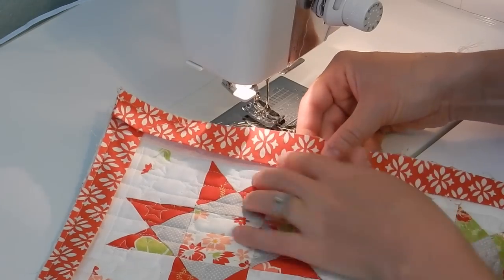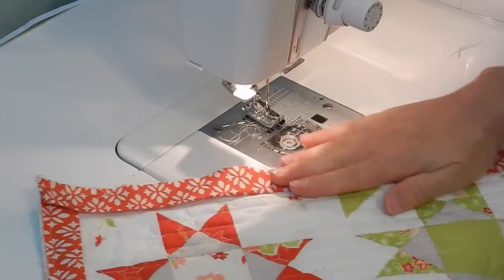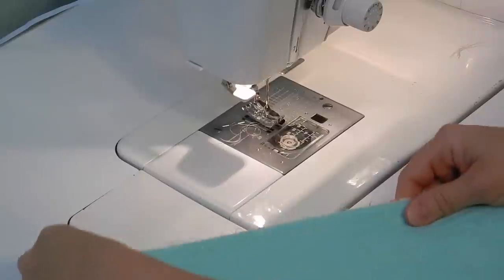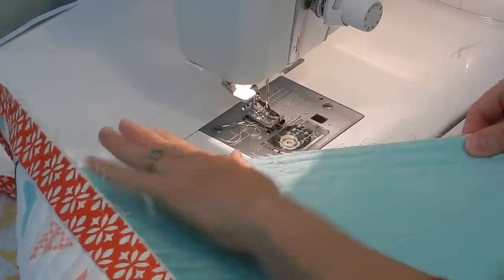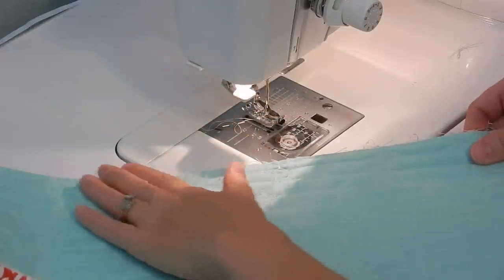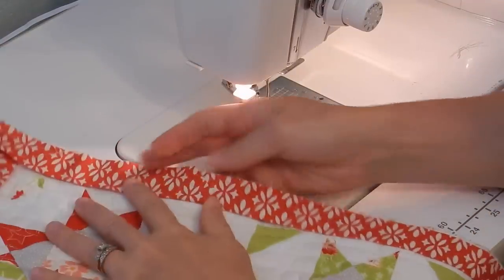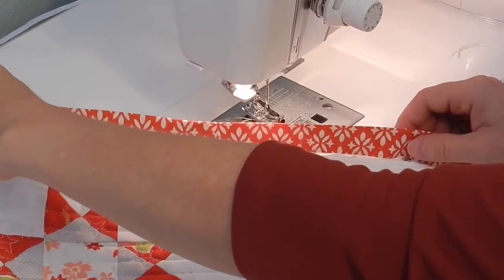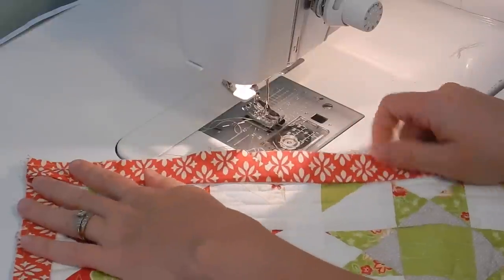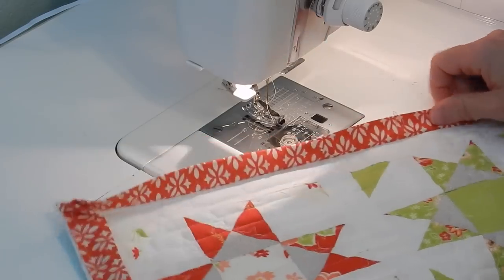I've trimmed and pressed and laid out the binding — it fits pretty well on my quilt. Occasionally if your binding strip is just a tiny bit bigger than your quilt top, you can flip your quilt over and sew from the bottom; your presser foot will ease that binding strip in so you don't have any puckers. That can happen if you haven't pulled the pieces of fabric taut enough. Now we're just going to finish sewing from where we left off all the way around until the binding is attached on all four sides.